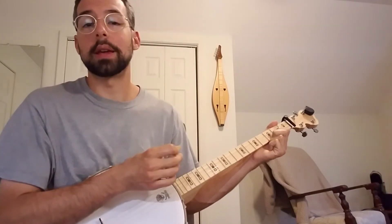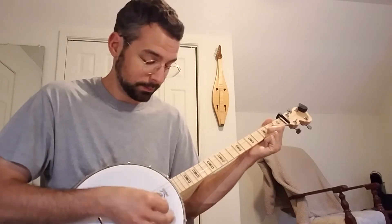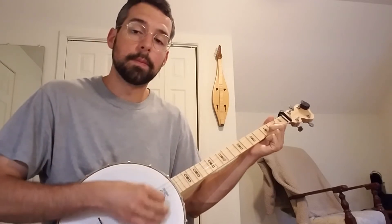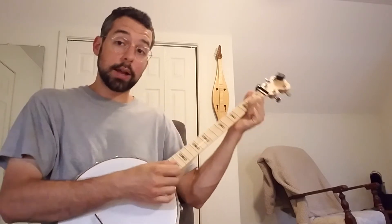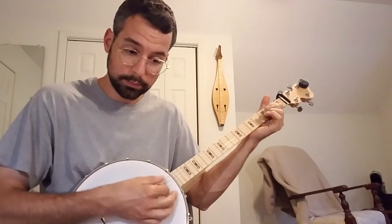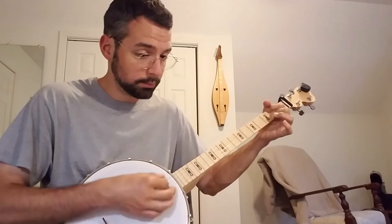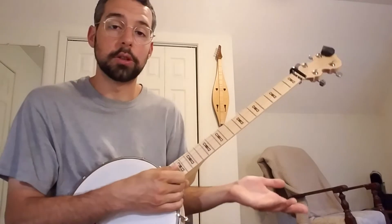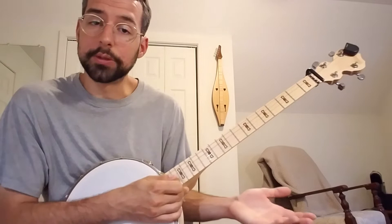For starters, let's just work on a basic strumming pattern like we would play on the guitar. That's basically just brushing up and down with a pick, lightly. If you give it too much, it's really going to put out some volume out of this instrument. It depends on who you're playing with or what kind of jam session you're in — how loud do you want it, how loud do you need it — because you don't want to overpower other people's instruments.